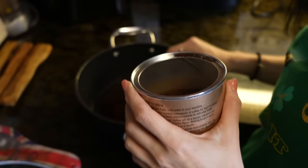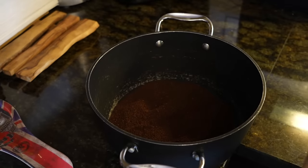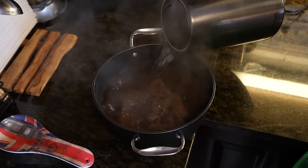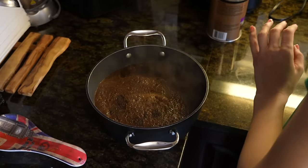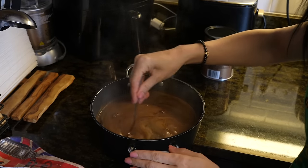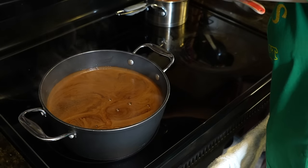Water, and then we are going to let it sit. The stronger the coffee, the stronger the taste of coffee in the tiramisu. Now we are just going to let it cool down.